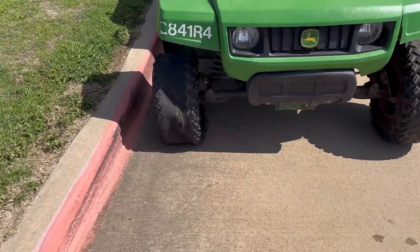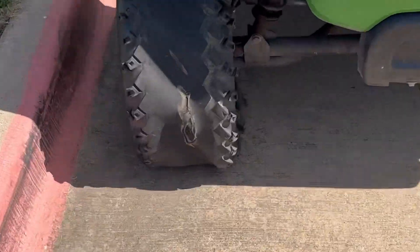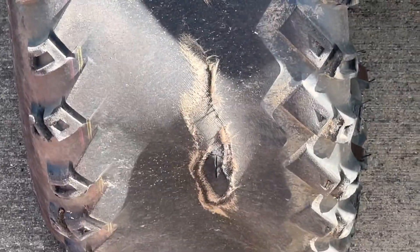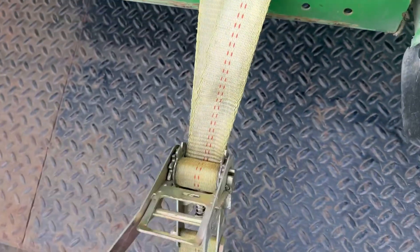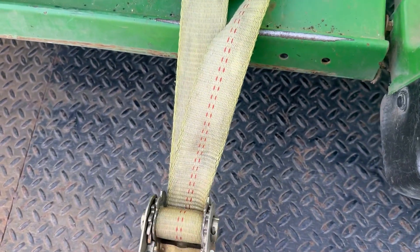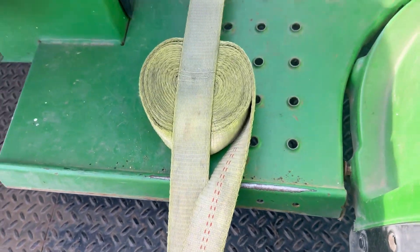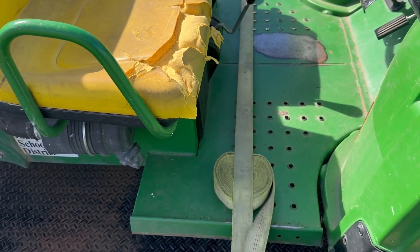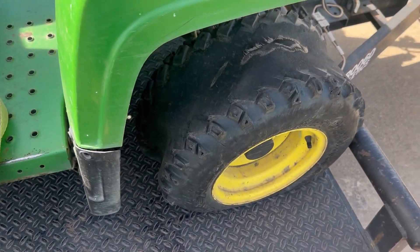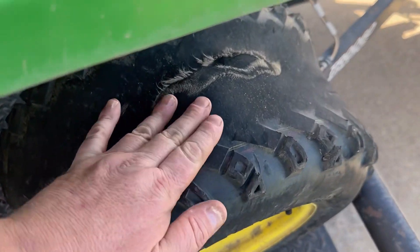Yeah, as you can tell she's on flat. Let's go ahead and try to fix that. I'm not set up to do tire changes out in the field, so we've got to bring her back to the shop. That seat's looking pretty ragged, but they have worn this tire completely down.